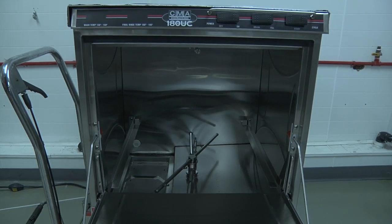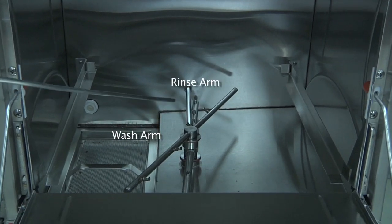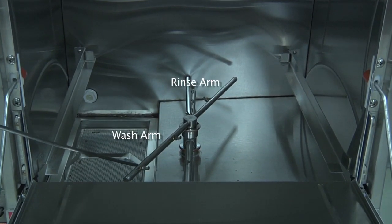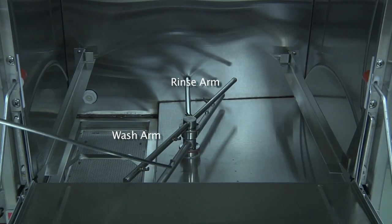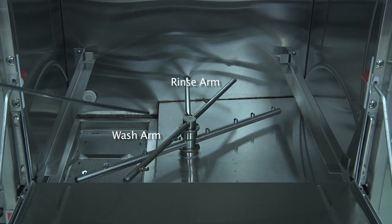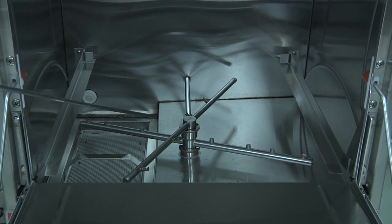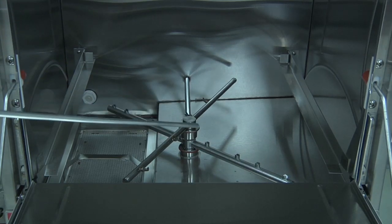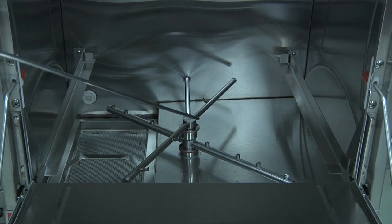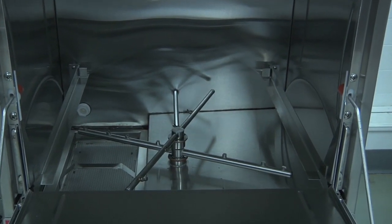Located inside the wash tank, you will find both the wash arms and the rinse arms. The rinse arms are the smaller tubes of the two, and the wash arms are the larger. There are two arms for the wash, one located at the bottom and one at the top, as well as the final rinse, located at the bottom and the top of the machine. To remove the arms, there is a neutral fitting at the center of the hub. Simply unscrew the hub and remove the arms, both for the top and for the bottom.